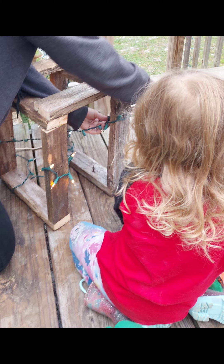After the structures were finished, we wrapped them in Christmas lights. We used clear, but you can use whatever color you'd like.